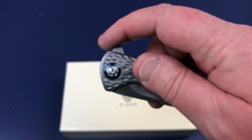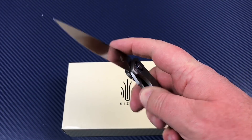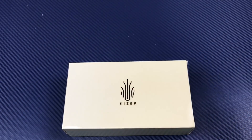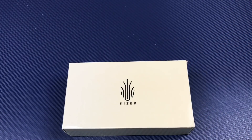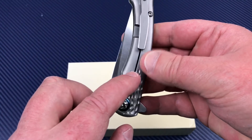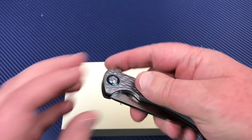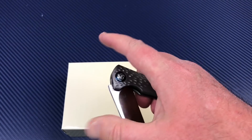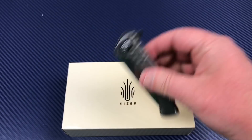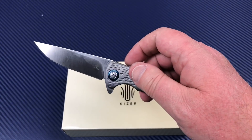Any jimping on the flipper tab? Nope. But man, it doesn't matter — this is so intuitive and this thing snaps right out. I think I might be able to gravity flip this — wow, hold on. My thumb is hitting it so I'd throw it out of my hand. It feels about a number five on the detent scale — it flips real easy, but the blade doesn't have a lot of mass to it.